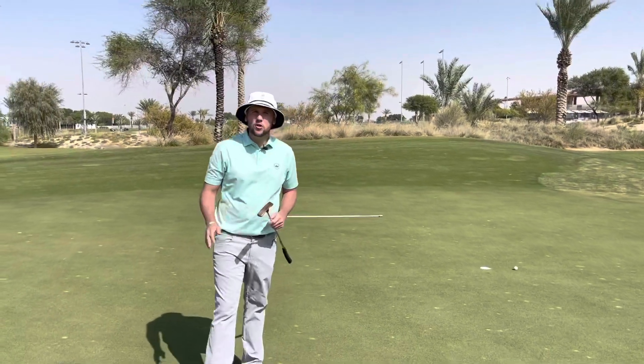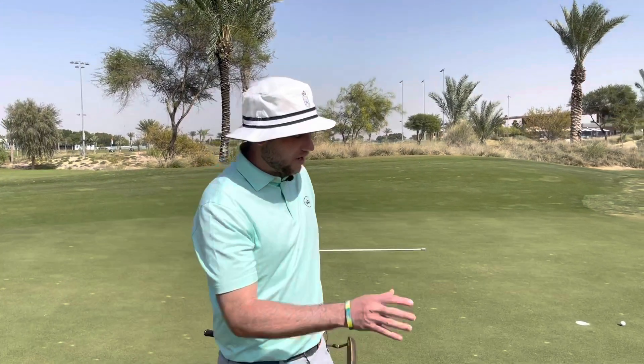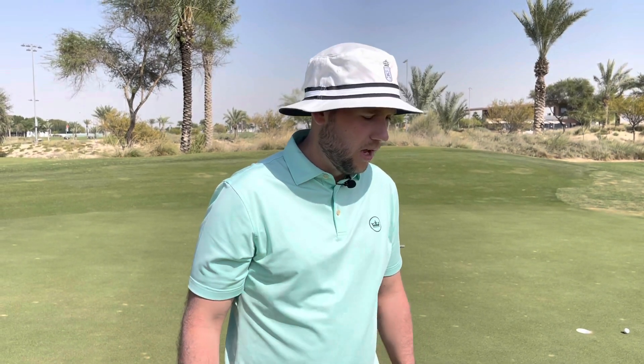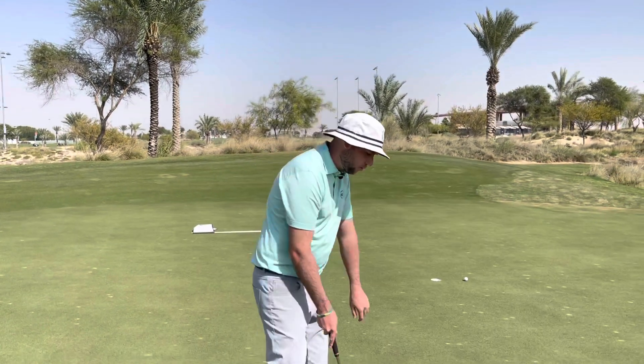Good afternoon guys, welcome back to another golf in 99 seconds. Here you'll have seen a drill that we want, and what I'm going to show you is hovering the putter — very much like Ricky Fowler did and quite a few other high-profile good players have done — and it gets you straight into being able to take that putter away.